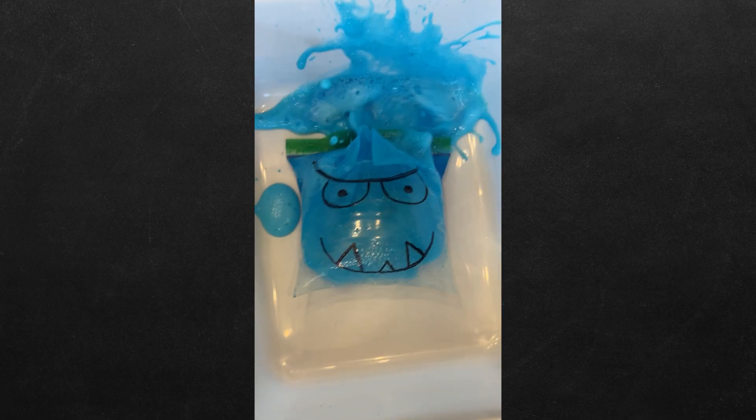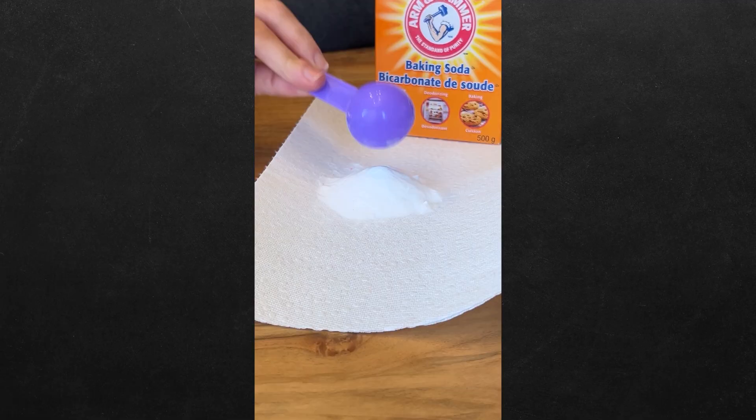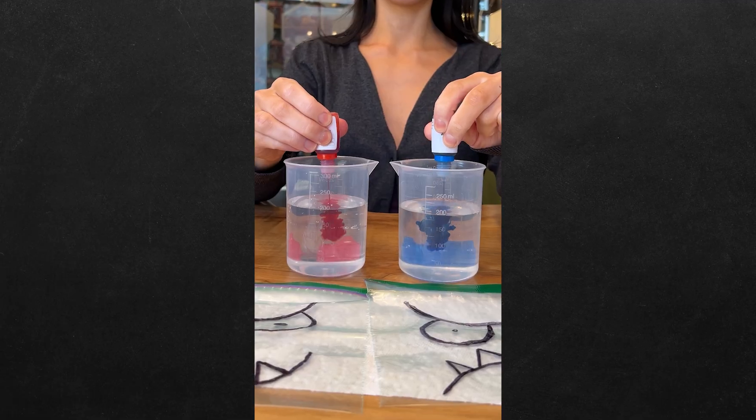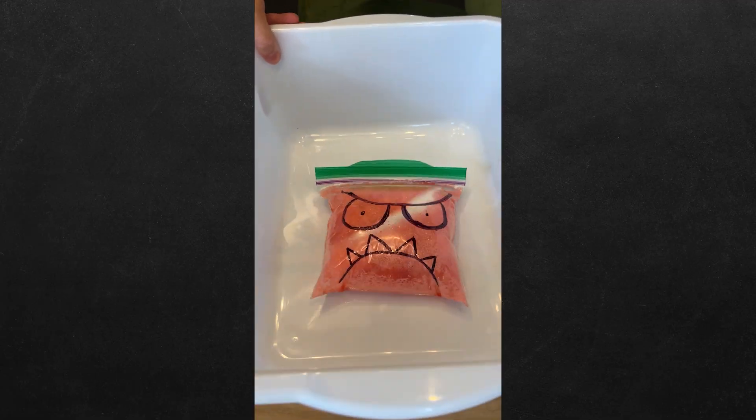How do we make these monsters explode? Let's find out. First, draw some monsters onto clear plastic bags. Now put a large scoop of baking soda into some paper towels. Add some food coloring to vinegar and pour it into the bags. Add the paper towels back in, shake the bags, and now you know.